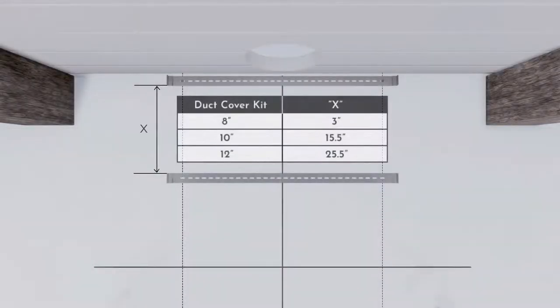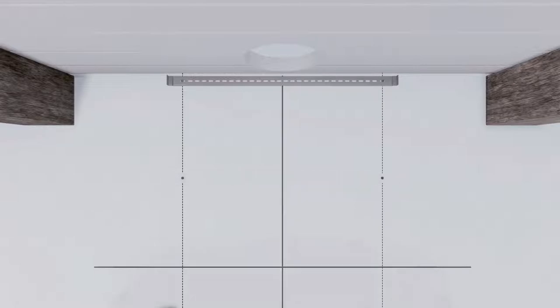Measure and place the second wall bracket against the back wall at the distance shown in the table from the bottom of the top bracket. Mark the holes on the two vertical studs and drill 1/16-inch pilot holes at the marked locations. Install wall anchors and secure the bracket to the wall using screws.